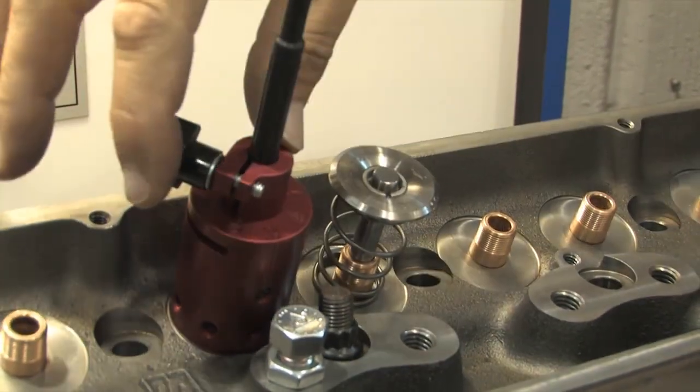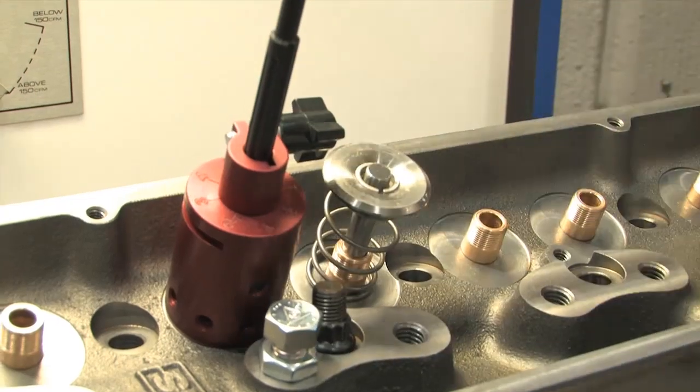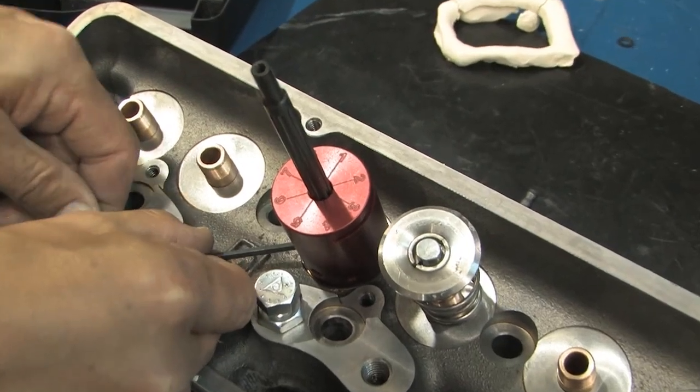The detents will accurately hold the PD valve in eight positions around the radial. And as long as you do not remove the positioning collar, you can repeatedly test at these same positions, even after making physical changes to the port with a grinder.